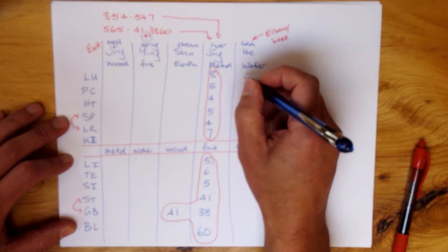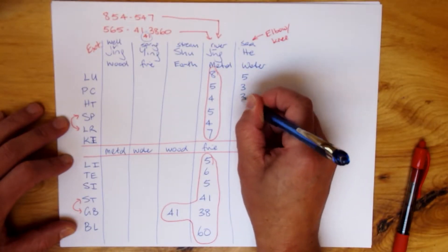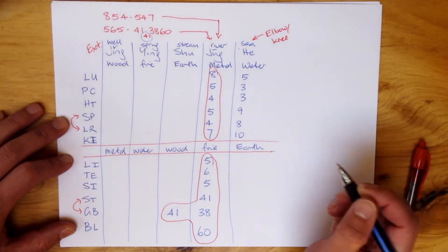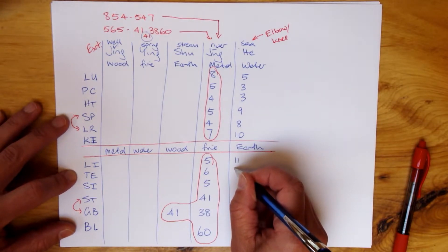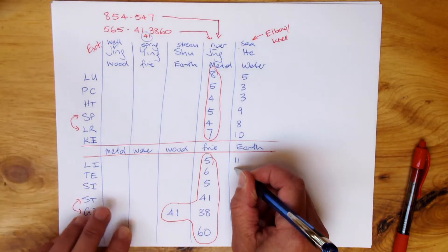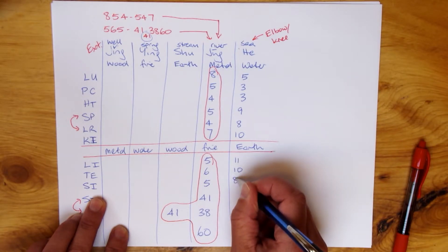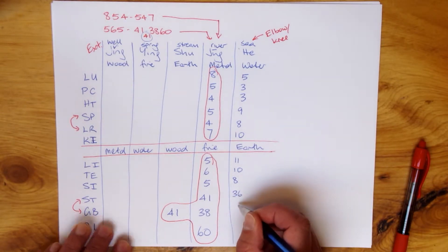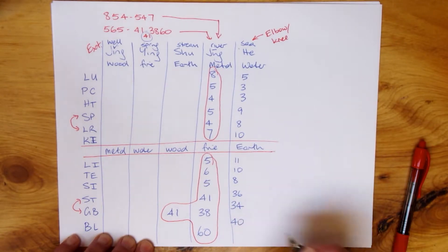Once we have these phone numbers, the rest we fill in using our Chinese medicine background — quite basic knowledge. The He Sea points are always on the elbow or the knee. The Jing Well points are always on the extremities — the fingertips and tips of the toes. So: Lung 5, Pericardium 3, Heart 3, Spleen 9, Liver 8, Kidney 10. For the yang channels: Large Intestine 11, Triple Energizer 10 — behind the olecranon — and TE 8. Small Intestine, Stomach 36, Gallbladder 34 — next-door neighbors. Bladder 40 behind the knee.